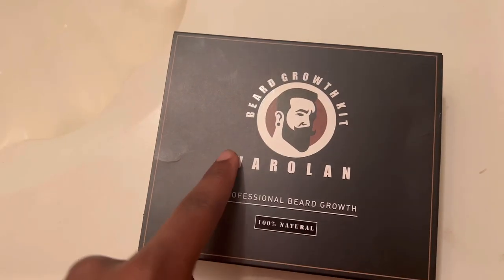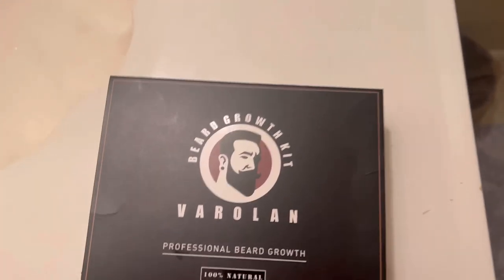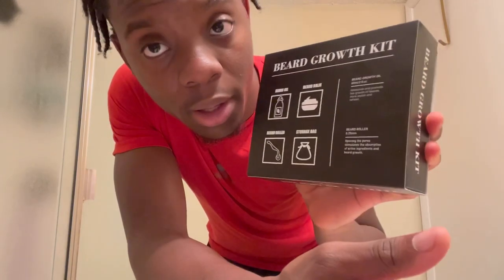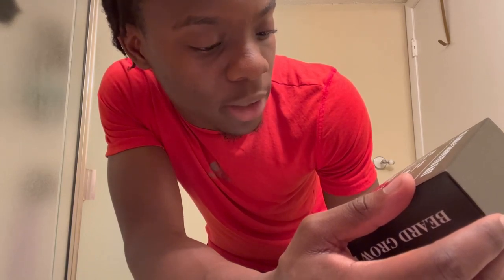I got this kit a couple weeks back so you can see a little density because I kind of squished it up and put it somewhere, so there's a couple dents in it. Basically we're gonna open this up and see what we find inside of it. From what the description said, it is a full kit coming with all sorts of stuff. Let's see what the back says — the back says it comes with beard oil, beard balm, beard roller, and a storage bag.